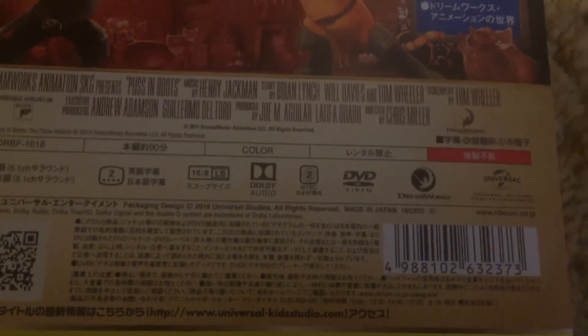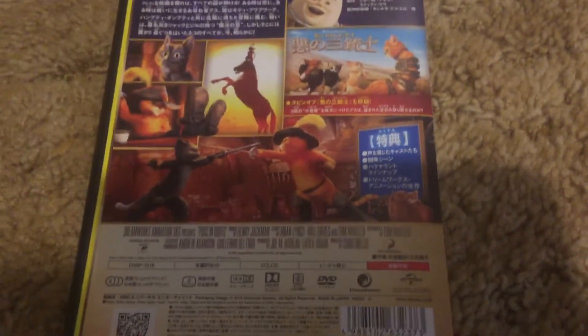Here's the back. This DVD is made in Japan. Yes guys, this is the Japanese DVD of Puss in Boots — pretty rare. I'm going to try to do the opening of this one with the language in Japanese if I can.